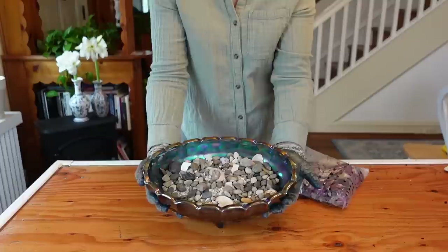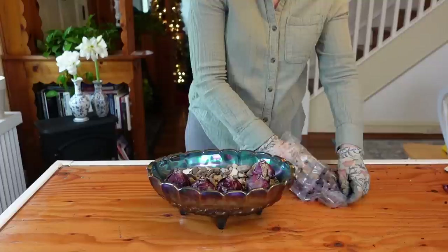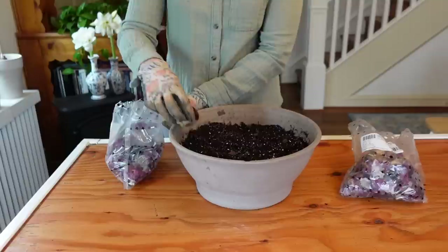After your bulbs have been chilled for 12 to 14 weeks, you can take them out of the crisper drawer and decide if you want to plant them in soil or water. To grow hyacinths over water, place a thick bed of pebbles into a watertight container such as a large glass vase or antique buffet dish. Nestle the pre-chilled bulbs into the pebbles leaving about half of the bulb exposed. I like to place the bulbs very close together for a nice full display. Then fill the vessel with water until it's just below the base of the bulb and maintain this water level as they bloom and grow.